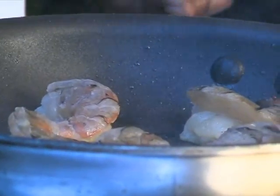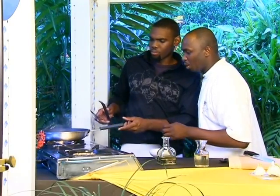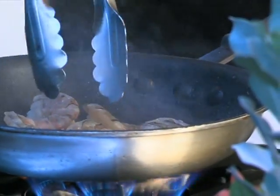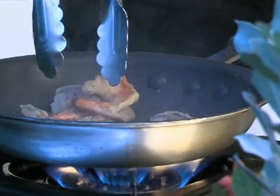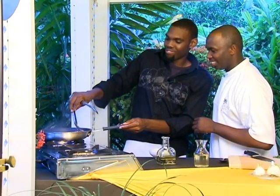If you notice, it's changing color really fast. When the shrimp get kind of pink, that means they're just about done. So you want to flip those real quick. Flip them over — let me give you a hand.